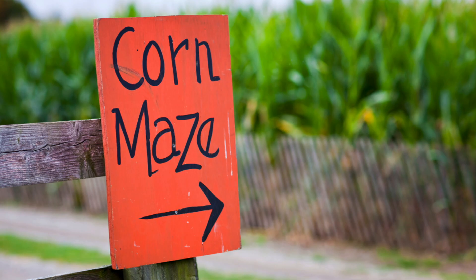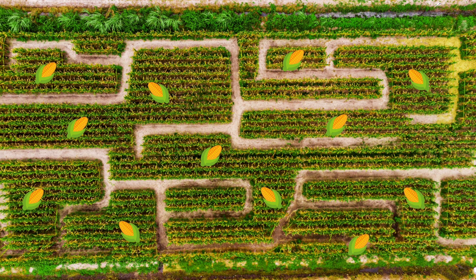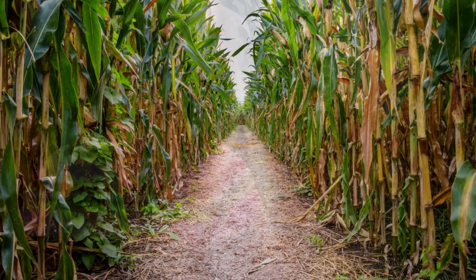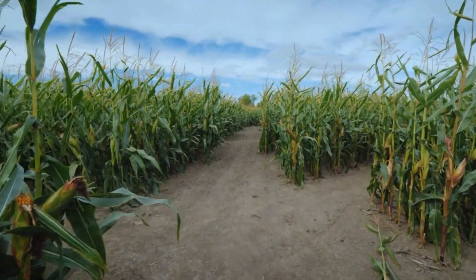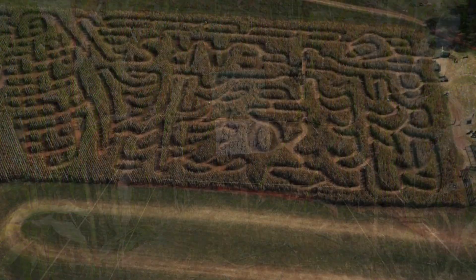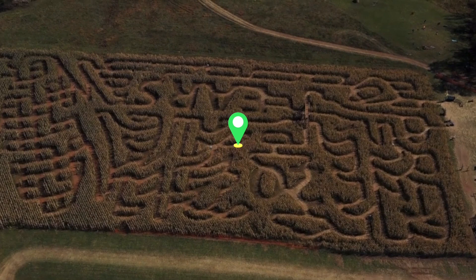Have you ever been to a corn maze? Not a candy corn maze — a real maze made out of corn! The goal is to get from the start through to the finish. Sometimes there are fun things to collect on your way, like apples, pumpkins, or corn. The corn stalks that make up the walls might be double or triple your size, so you can't see out. They might have twists and turns and even dead ends, making it tricky to find your way through. Here's what a giant one looks like from a bird's-eye view.